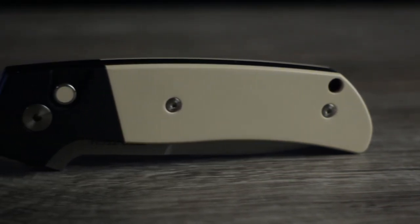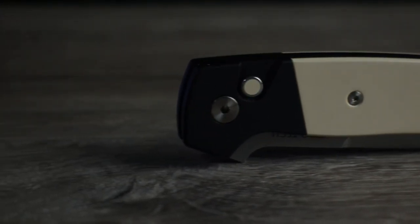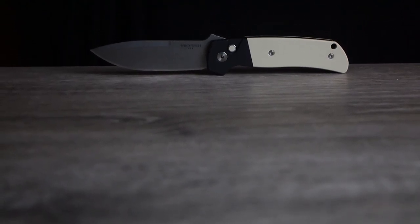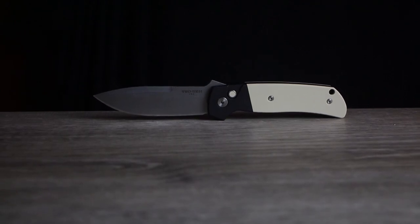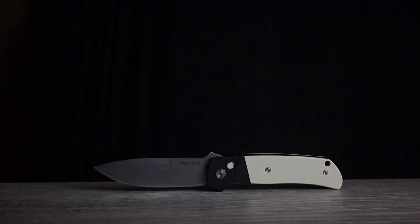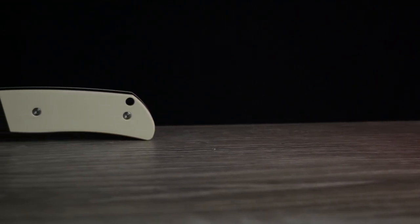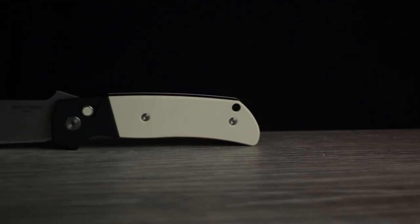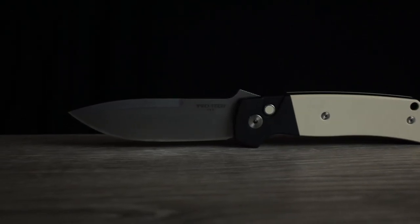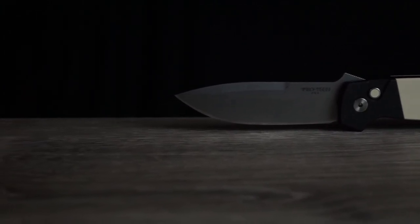Opening this piece up, we're met with a three-and-a-half-inch long stonewashed drop point blade done up in Magna Cut steel. I believe this was ProTech's first time ever using this uber-hyped steel on one of their knives. We've got a flat grind that comes about 50% of the way up the blade height, a wild swedge out towards the tip that almost gives us a borderline spear-like point, and a big thumb ramp sticking up like a mohawk.